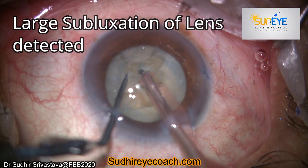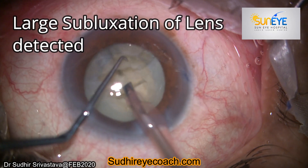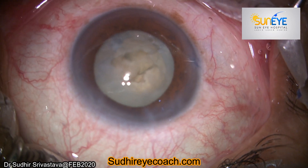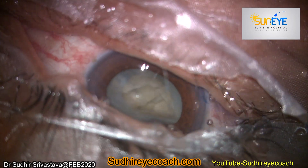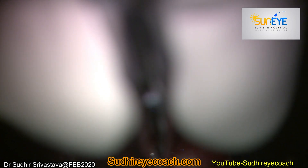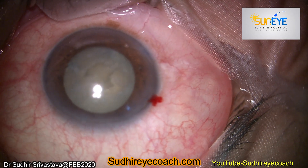Suddenly I realized there was a deepening of the anterior chamber in the superior part and there was a large subluxation of the lens. Because I was doing my surgery under topical anesthesia, I stopped the surgery, gave peribulbar anesthesia, and again prepared the patient to continue surgery.